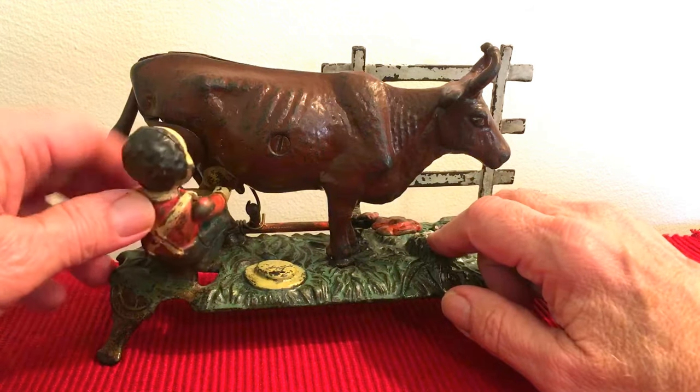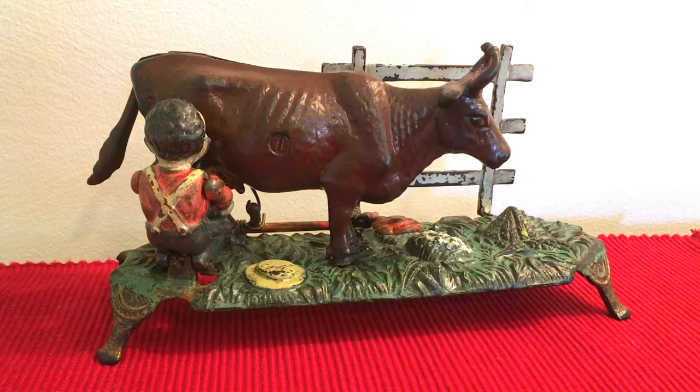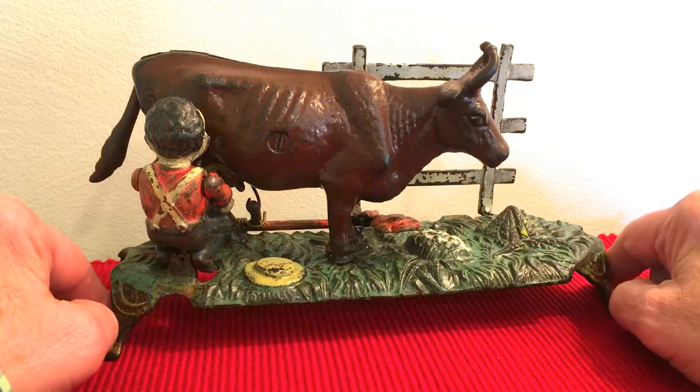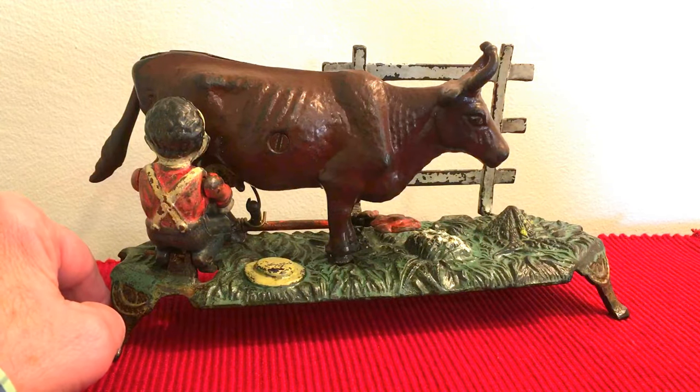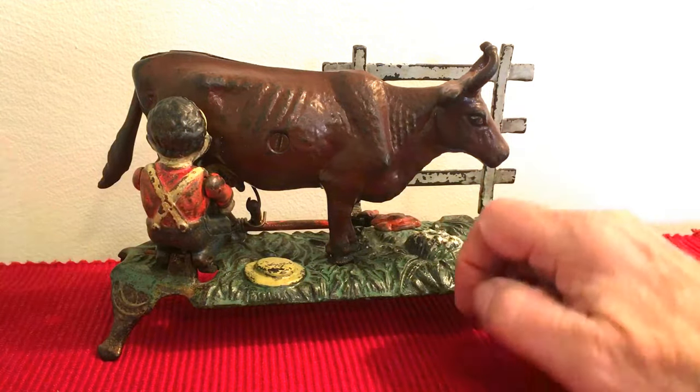Being such a delicate bank, it's really almost impossible to find. There have been so many reproductions. But how you can tell sometimes is the base is 10 inches. If it's 9 and a half or something, I just can't believe it's original if it's 9 and a half.